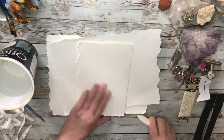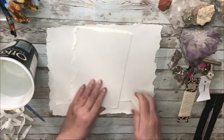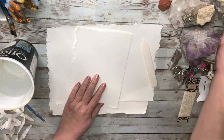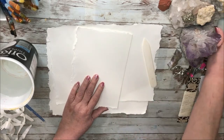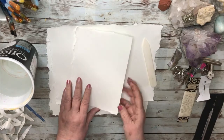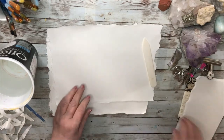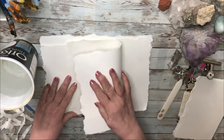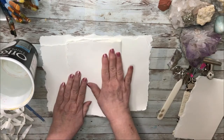You don't need a bone folder for this job. You can use the big handle part of your scissors, or what I often use is a very nice smooth stone — not necessarily shiny, just smooth. It works so nicely. Use what you have — that's what you've got to do.